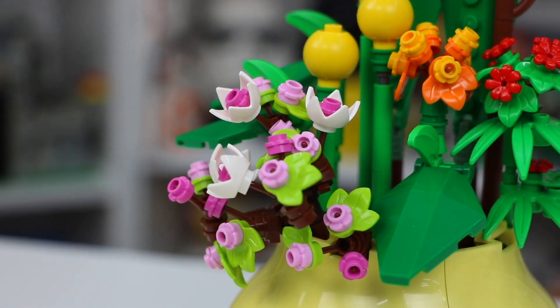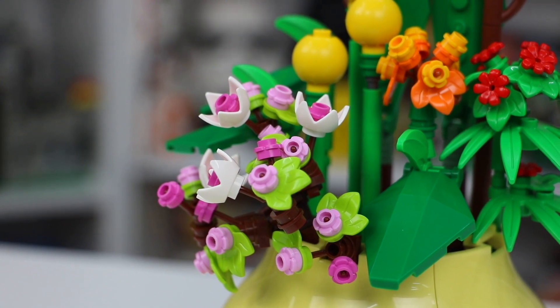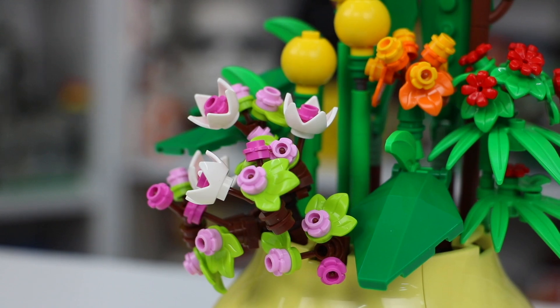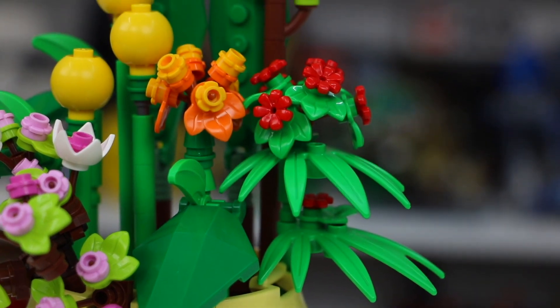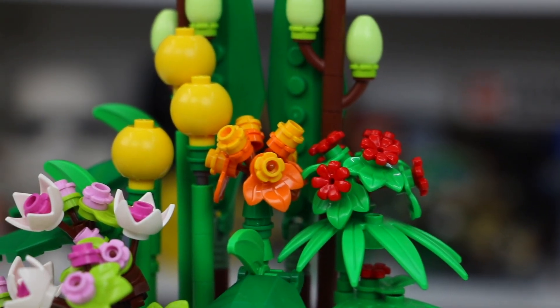Stemming from the flower pot, there's a few different ones here. We've got these pinkish ones, which uses a combination of light pink, white, and dark pink colors, which look really cool. They've also got some green leaves here and there, some regular green stems with some light green and bright green, which looks really cool. We've also got some red flowers and some orange and yellow ones.